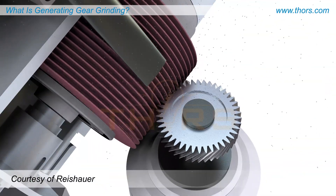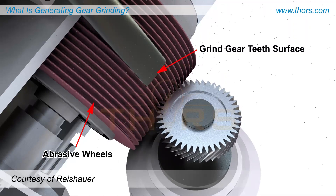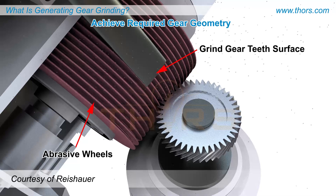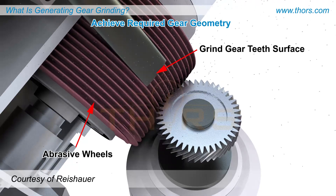Generating gear grinding utilizes abrasive wheels to grind the surface of the gear teeth to achieve the required gear geometry, by removing a thin layer of material from pre-cut gears.